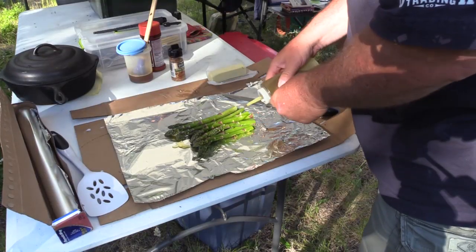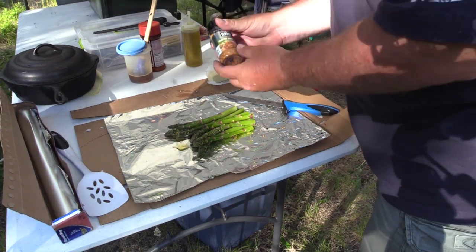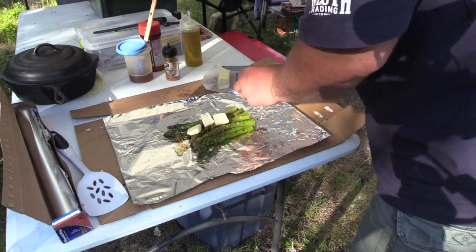In addition to the fish, we're going to have some potatoes and onions cooked over the campfire, and also asparagus in tin foil on the campfire. Let's start with the asparagus — it's very simple. We just put some asparagus in aluminum foil, add a little bit of olive oil for moisture, use some roasted garlic and herb seasoning along with some butter, and put that right on the fire to simmer.